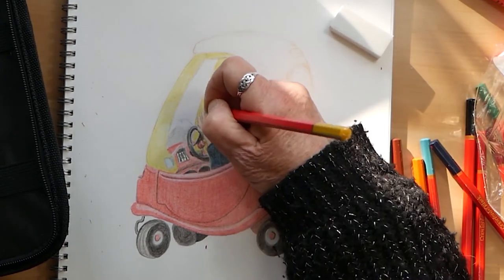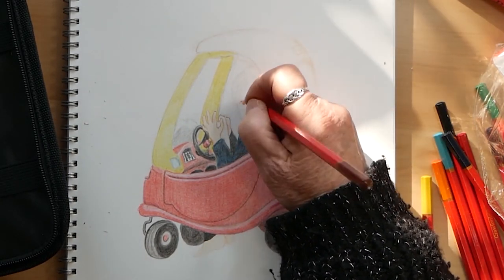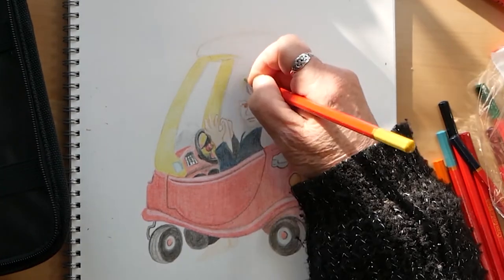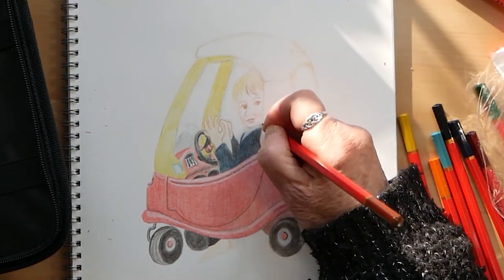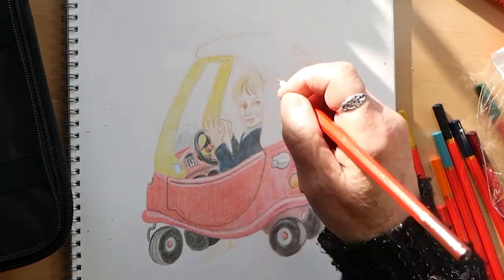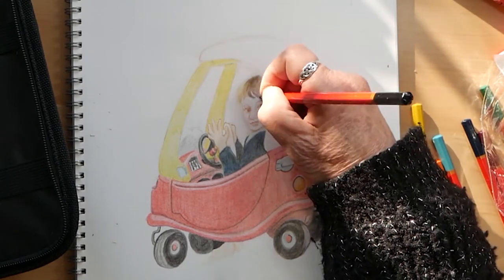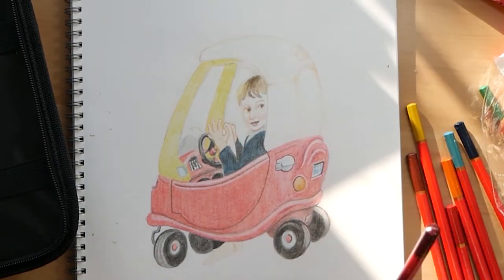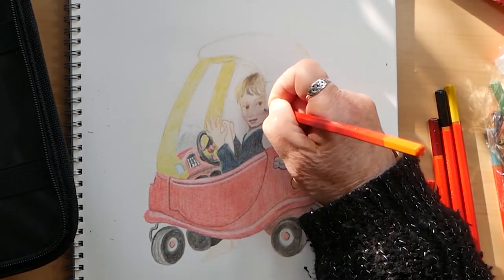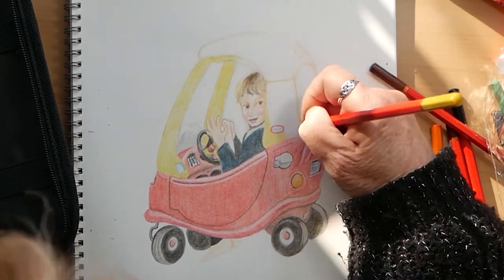I'm using the orange, yellow, and brown to make up the flesh colours. That's not too bad because it's quite pale, but darker colours certainly are not coming through.